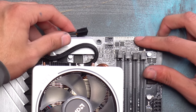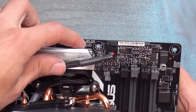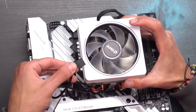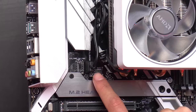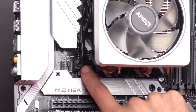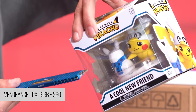To power our fan we're going to hook it up into our CPU fan header on our motherboard at the top of the board - it's labeled CPU fan. To control the lights on our LED ring we need to hook up this cable - one end goes into the heatsink and the other end hooks up to the board, labeled RGB header one.